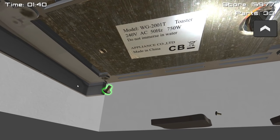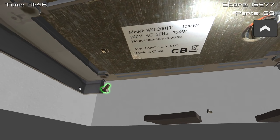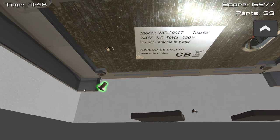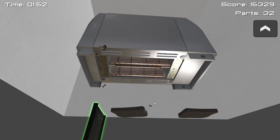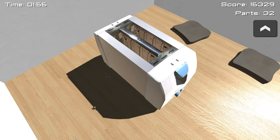Model WG200IT toaster, 240 volts, 50 hertz, 750 watts. I didn't realise you could measure electricity in hertz, but okay. Now we just get the bottom off and throw that into the void, where it is now lost to us forever.